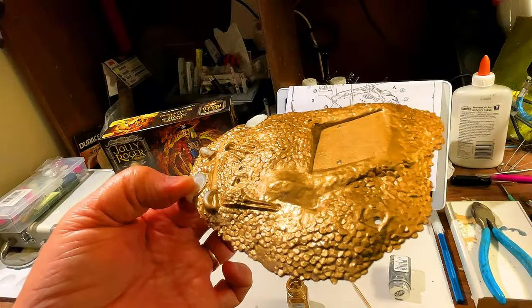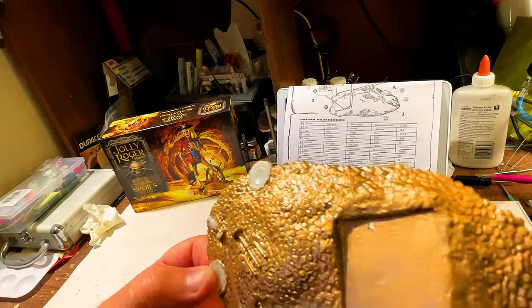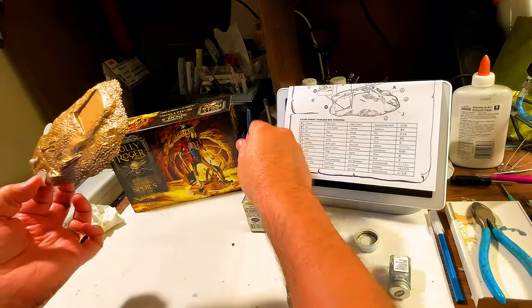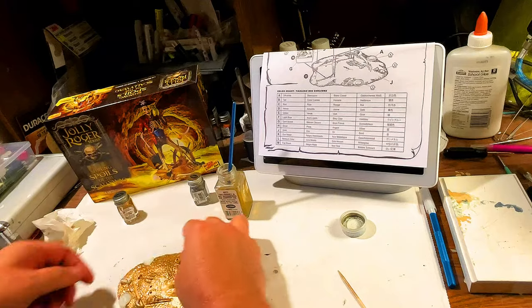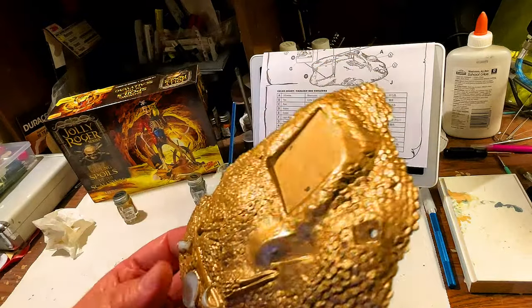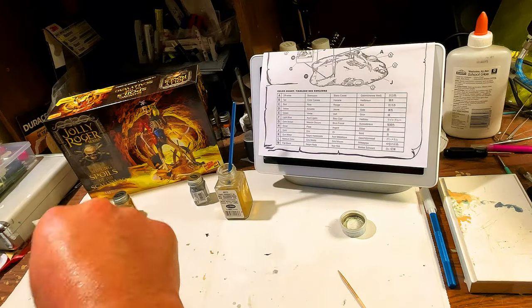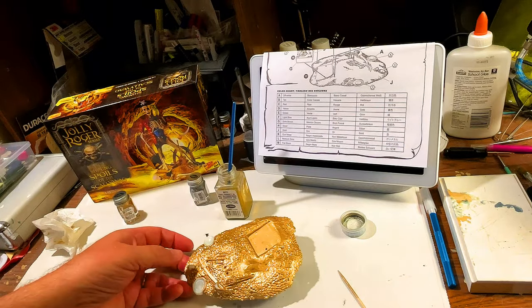You can see all the detail in all the coins. What we're going to do is go in and highlight some of the coins - but we've got to wait for this to dry. Once it's dry, we'll be ready to move on. Okay, it had some time to dry. You can see that looks pretty cool. It's still just a little bit tacky, so we're going to put it aside and let it dry thoroughly.